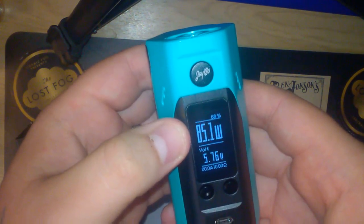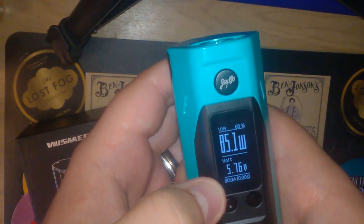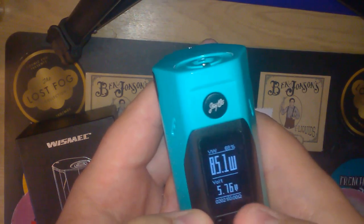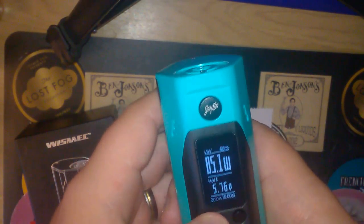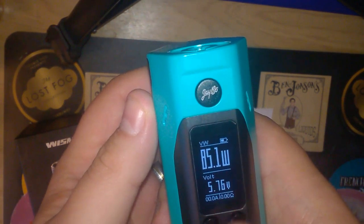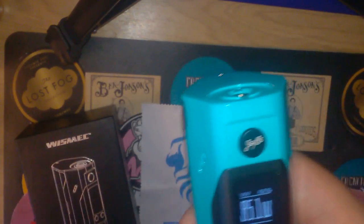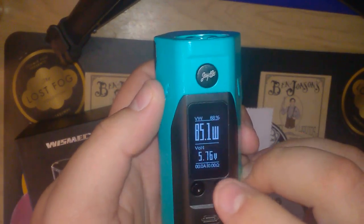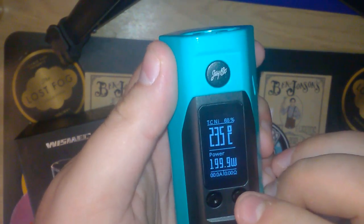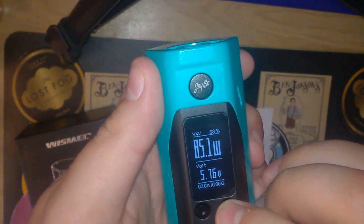To navigate the UI: three clicks puts you into variable wattage mode. Click the left button to go down to amperage, then the right button to toggle between amps, puff count, and session time. Left button again takes you up to battery, where you can choose between percentage or battery bar. Three clicks again, then right, puts you into temperature control — cycling through nickel, titanium, stainless steel, memory one, then back to variable wattage.